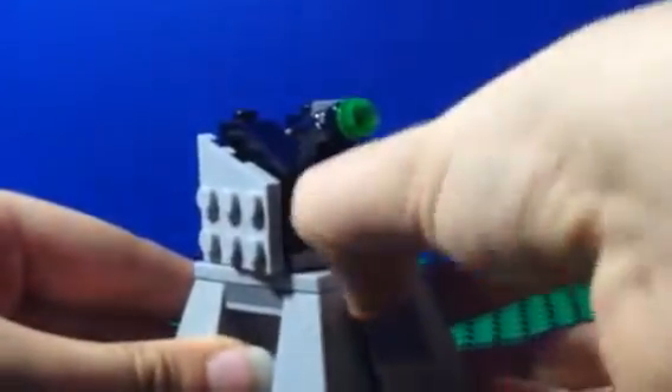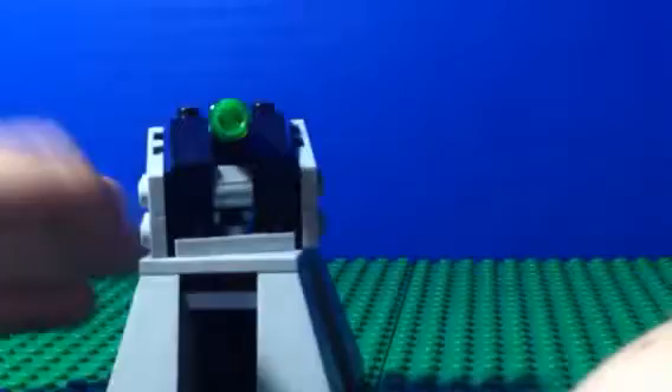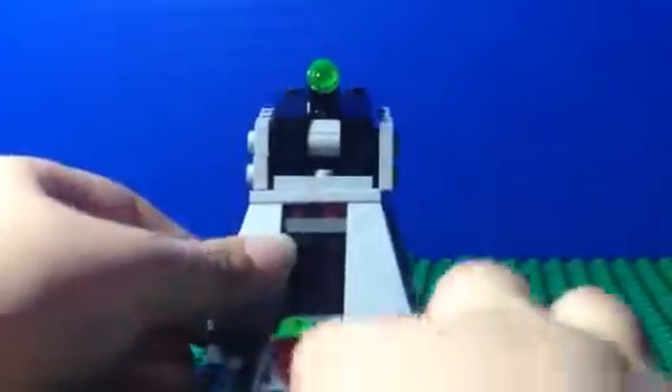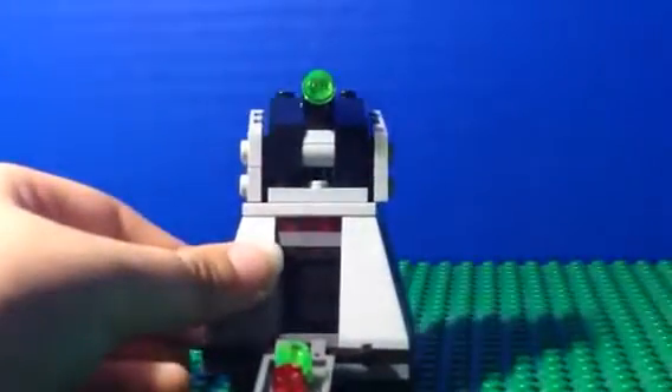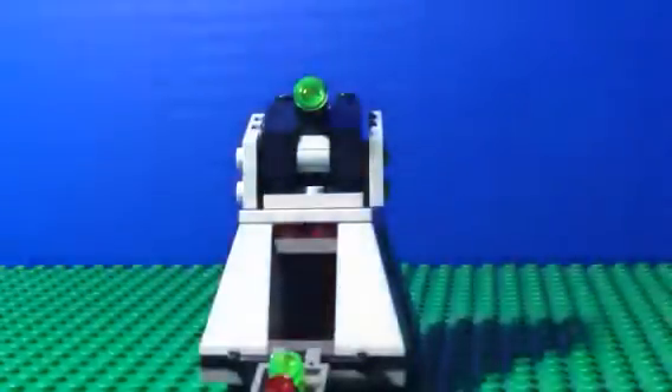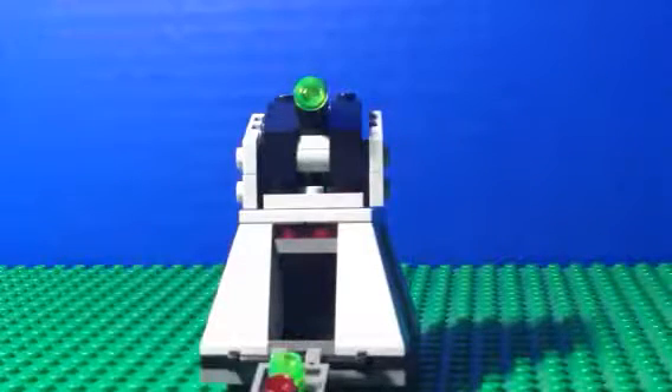The sides can get a bit stuck but eventually you get them out. This side is basically storage for ammo — you've got ammo for the stormtroopers and the general's flick missiles, as well as the flick missiles on the top.